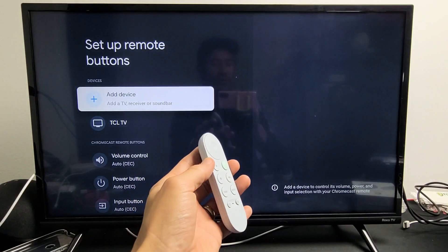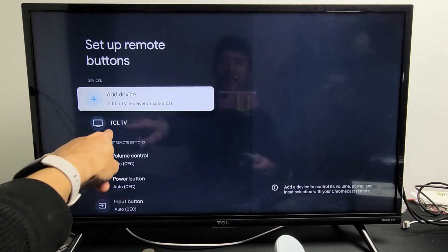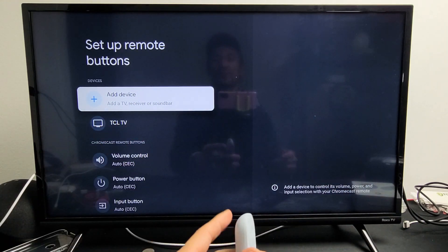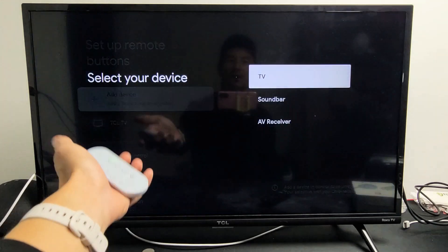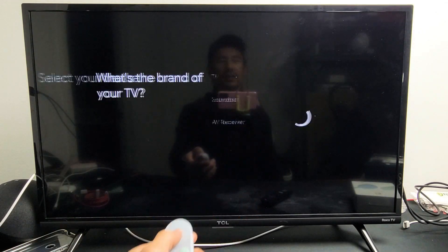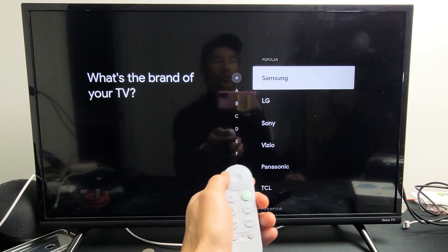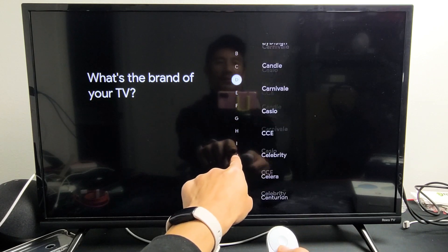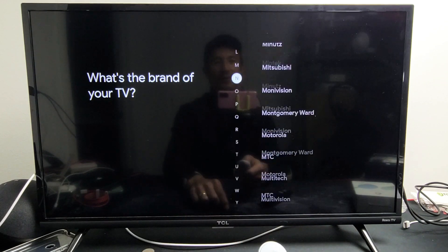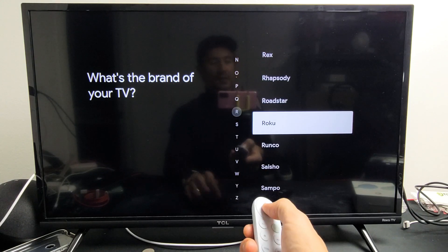Now take note — the first time I tried to set this up, it didn't work on my TCL Roku TV. The reason is because I just had TCL TV selected. What you need to do is go up to add device, click on that, go to TV, and instead of looking for your brand Roku TV, just go to Roku. Move over to the right so the letters are highlighted, and go down to letter R to find Roku.